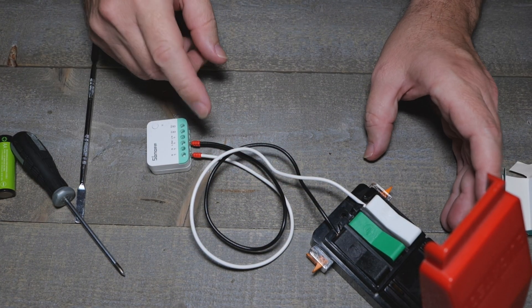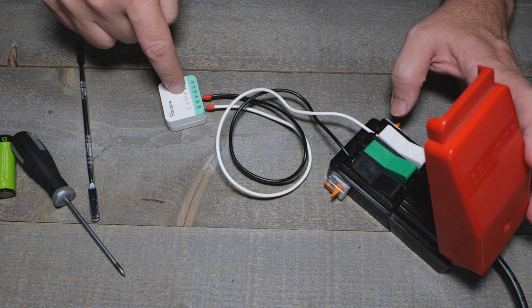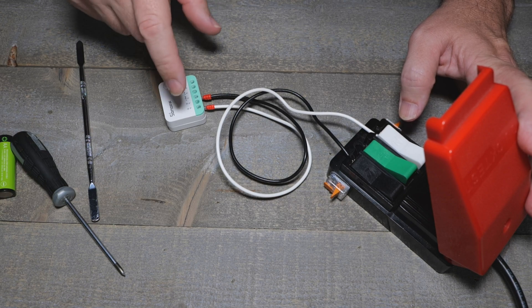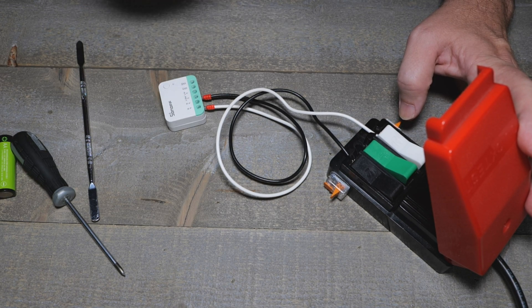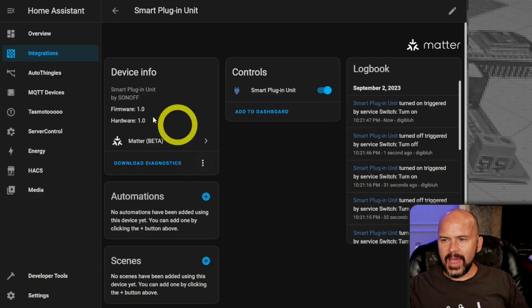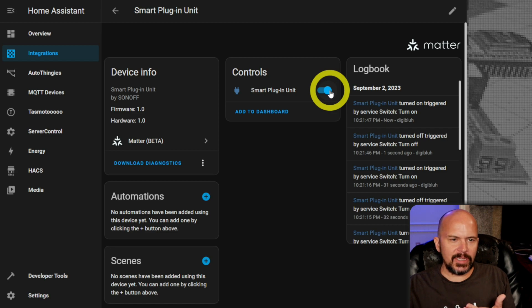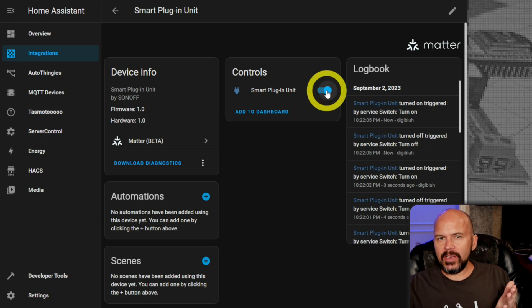We'll fire it up on our quick test setup and apply power, then add it into Matter on Home Assistant using the little Matter Python add-on. If you haven't done the whole Matter thing, check out one of my videos linked below on how to add Matter to Home Assistant - fairly easy to do. After adding it into the Matter integration in Home Assistant, you can see it's already in here. You get the smart plug unit. Since Matter is local, it clicks in really quick. I took it out of the box, scanned the code with my phone, and it went right in - no eWeLink cloud integration needed.